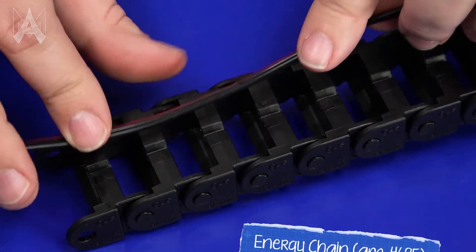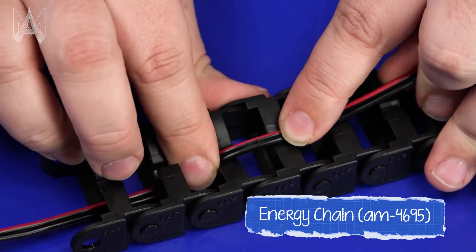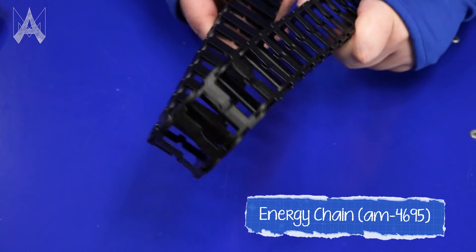Additionally, on your robot you may have a mechanism like an elevator that requires a motor or electrical component to be on the end of a mechanism. Using something like energy chain will help make sure that the wire bundle stays protected while the mechanism moves up and down. Keep in mind that the wires going to different mechanisms on your robot will need to be long enough to accommodate any movement that that mechanism will have.